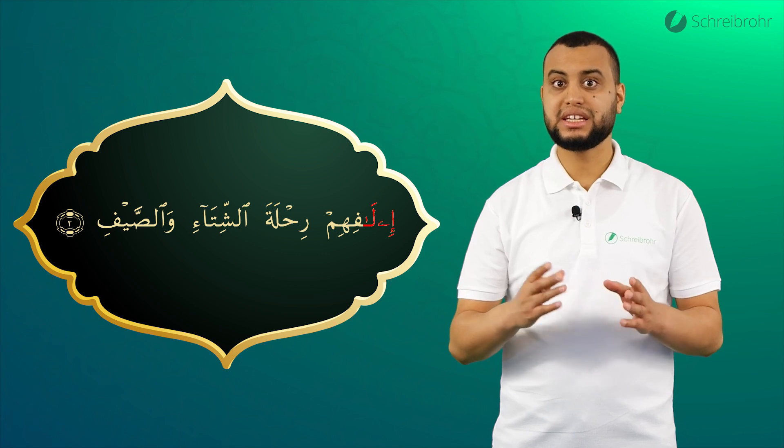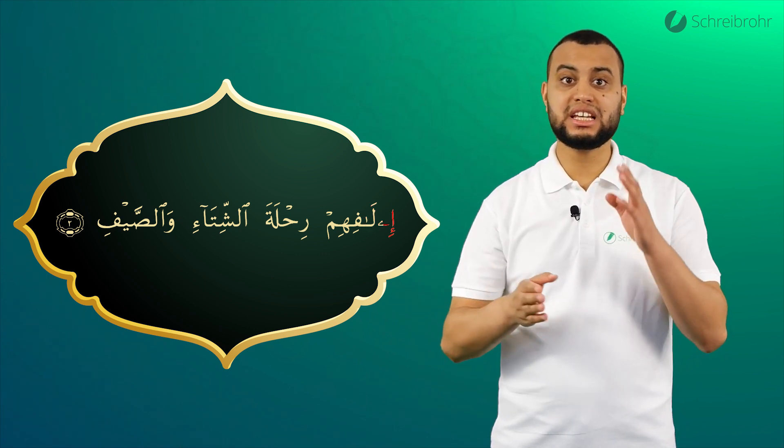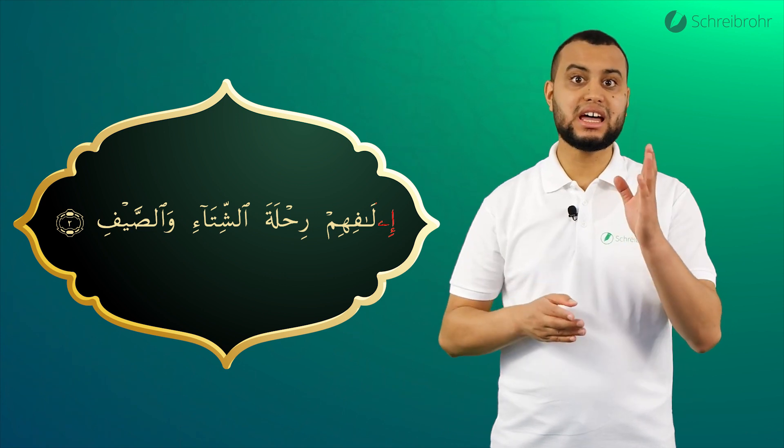Wichtig: nicht I-La, I-La – sondern I, La, I, La. Die Vokale werden jeweils klar und getrennt langgezogen.